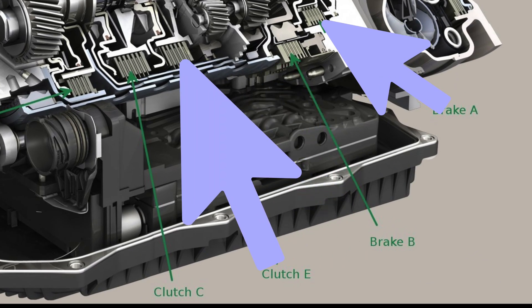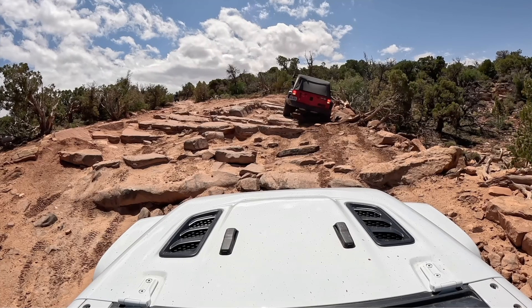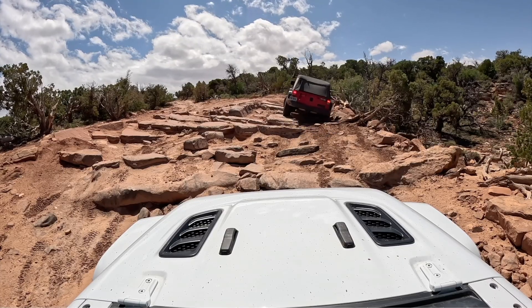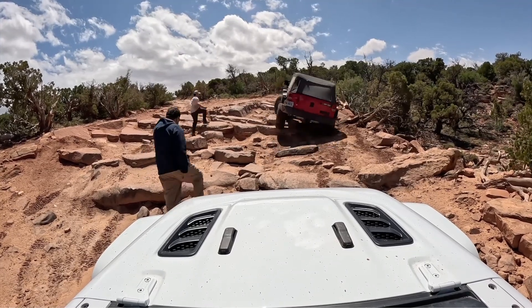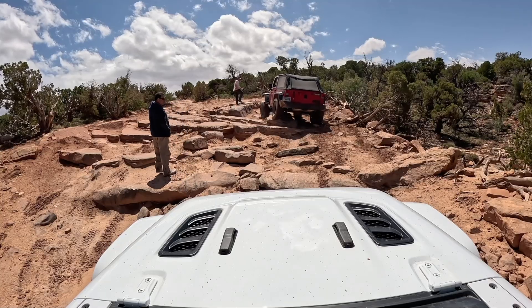Clutch A does a ton of work. It holds every single time the Jeep starts moving from a stop. It also applies during low-speed crawling, backing up, and transitions in lower gears — so it sees high torque, frequent application, heat spikes, and long engagement events during off-road crawling.